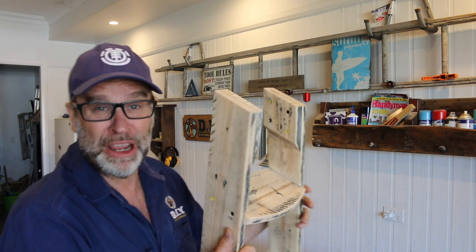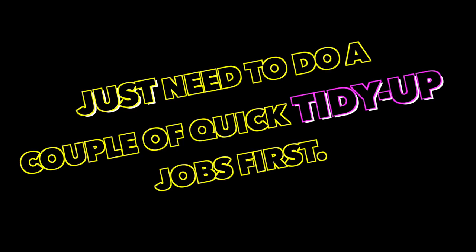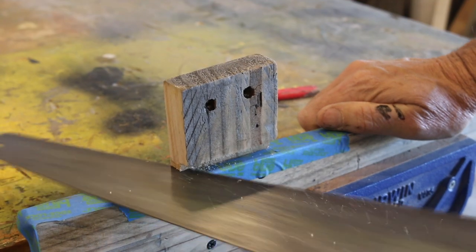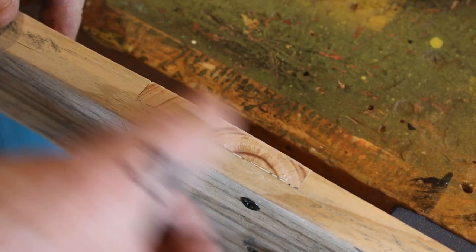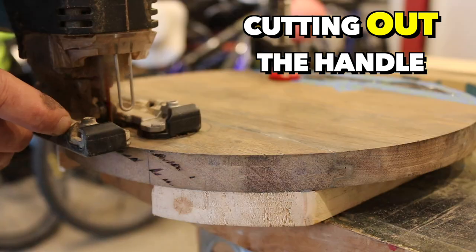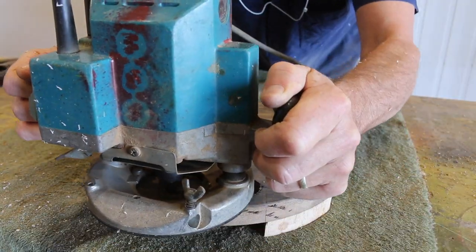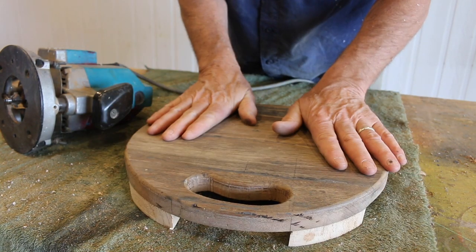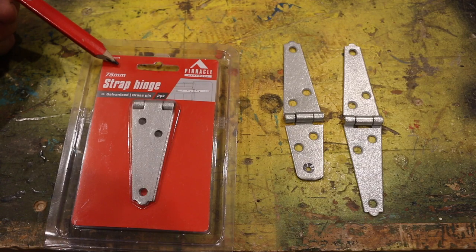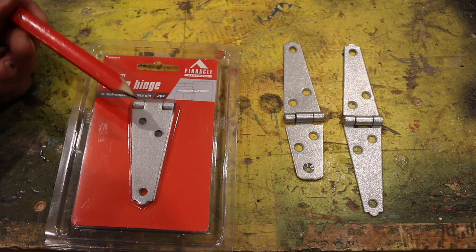The next step — this is what I've been concerned about the entire time — is attaching the hinges and seeing whether this thing actually folds up, or have I indeed wasted an entire weekend. This is one of those times I wish I had a Japanese saw. And there you have it — that looks pretty good, I'm happy with that. That is a really nice round over. Love it. With the hinges, I'm using these 75 millimetre or three-inch strap hinges. These are going to set you back about five bucks a set — we'll need two sets, so all up around $10.